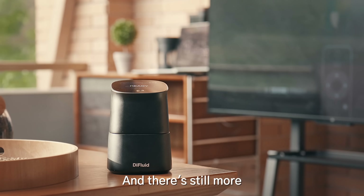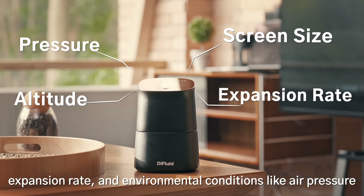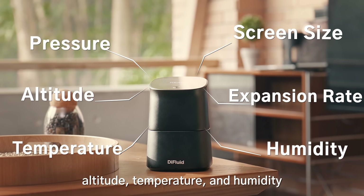And there's still more. Omix can measure screen size, expansion rate, and environmental conditions like air pressure, altitude, temperature, and humidity.